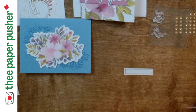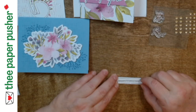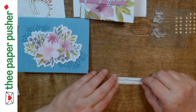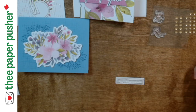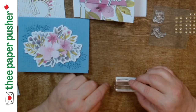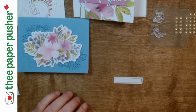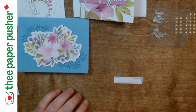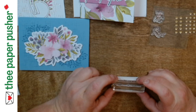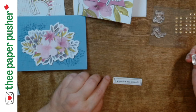This is a long skinny sentiment, so I'm going to use the 'I appreciate you so much' sentiment. The other ones are round so they'll fit on the other label. There are lots of people I appreciate, so this sentiment will get lots of good use. The smaller the stamp, the harder it is to get it straight on the block. If I had grid paper or a glass mat I would use that. I'm going to set it down and then pick it up so I've got a better chance of it being straight. I'm slightly crooked, but I'll go with it.